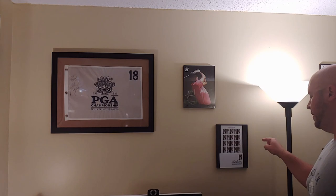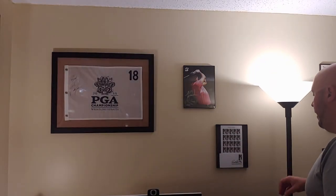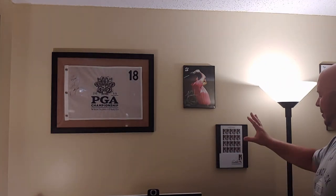Over here, these are actually some stamps that were first-day release from the Arnold Palmer stamps that the U.S. Postal Service did in 2020. These were sold at La Trobe — my in-laws are from the town right next to La Trobe — so I just wanted to have those framed, and I think they look beautiful.